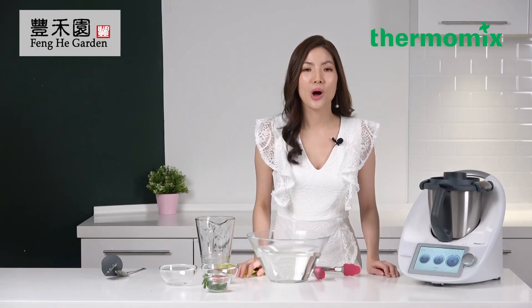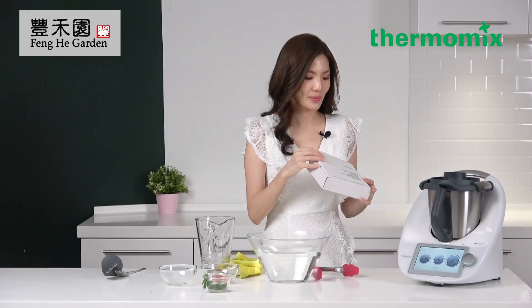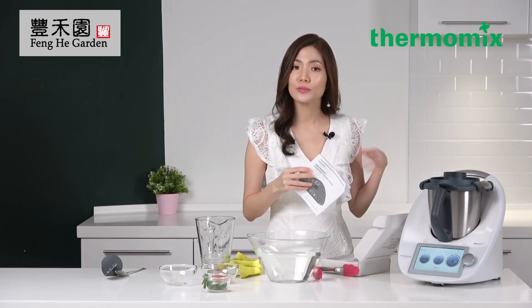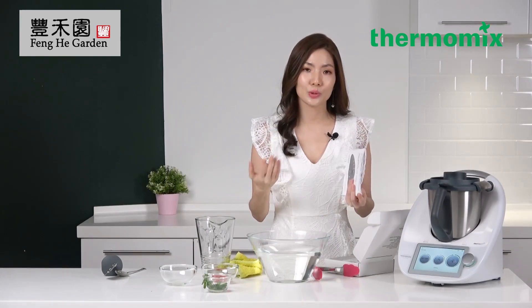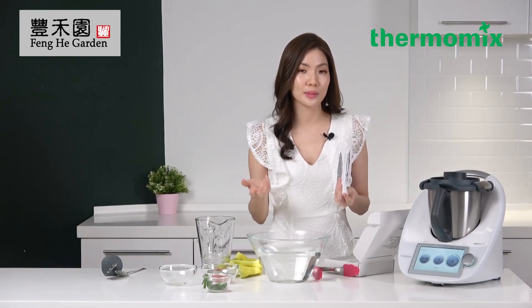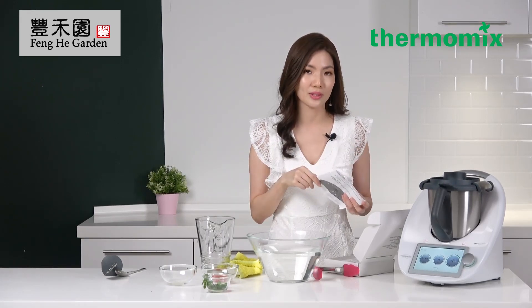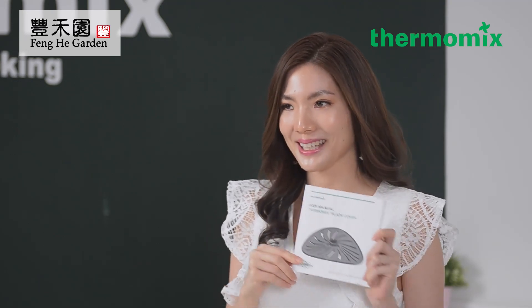Quiz number five: what are the benefits of using the sous vide mode? When you receive the blade cover, there's a user manual which you can refer to, because when you cook different types of meat it will require different timing, and the weight of the ingredients may also affect the water level when you do sous vide cooking. Remember to refer to this manual, which is included in the packaging.